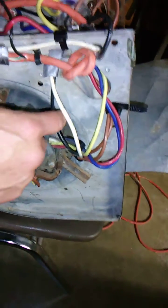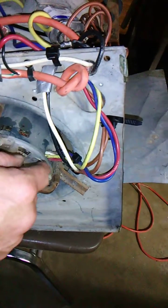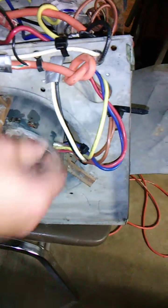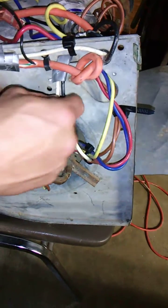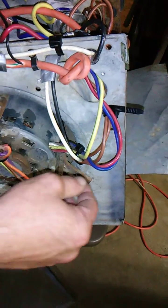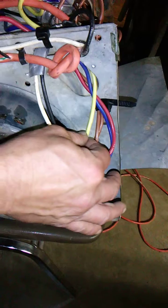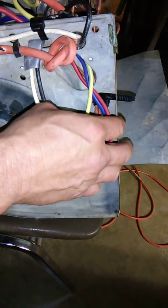Your black wire is not necessarily always your hot. The black one's your hot, the yellow's your hot, your red and your blue. The black one's high speed, blue is medium high, yellow is medium low, and red is low.